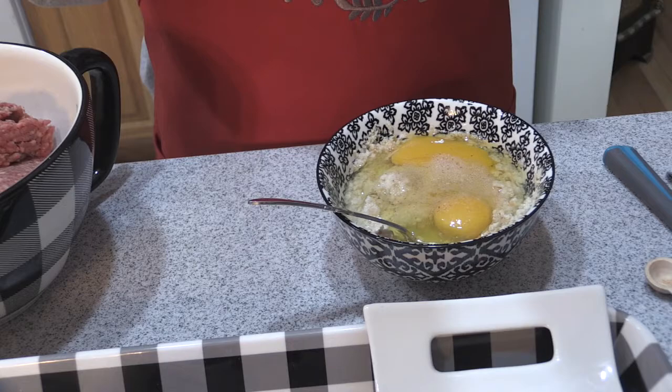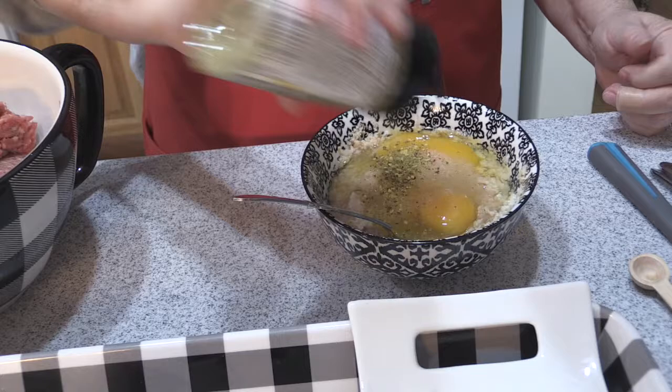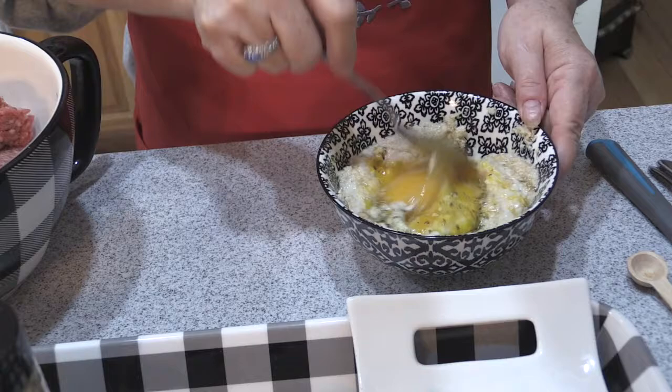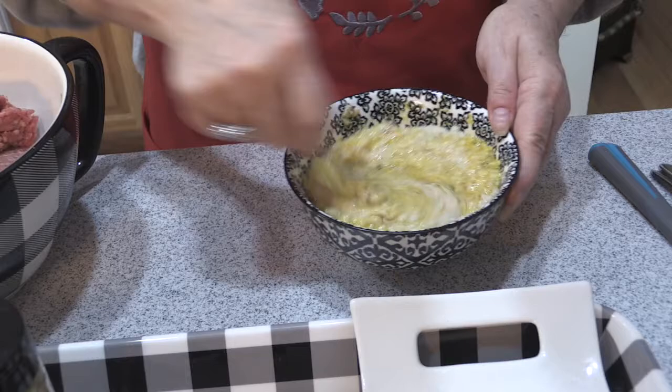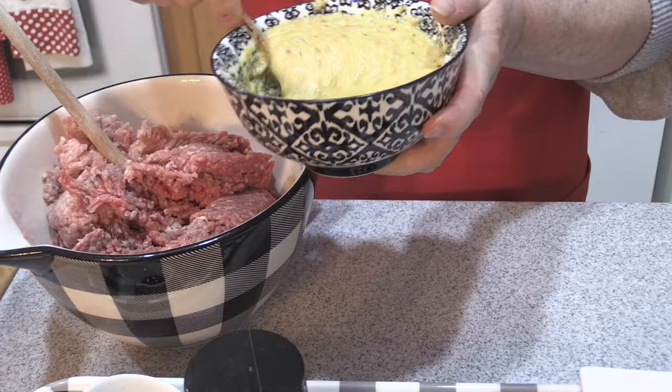If you didn't have this seasoning, you could use onion powder, garlic powder, whatever you have. This smells so fragrant — probably a teaspoon of that. Because I've made this so many times I don't have to take a sample, but what you could do to make sure you have the seasonings correct is take a little patty, put it on a small dinner plate, and microwave it — probably a minute or two on each side — then test your seasonings.